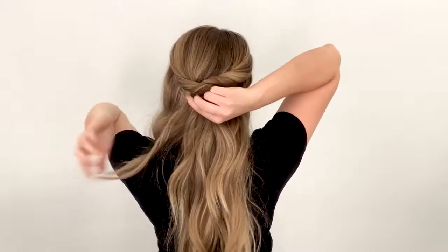Then I'm going to go back to the left side, take another twist and twist it toward my face this time. Loosen this twist up. I left my bangs out because I like my bangs out. And then you're going to wrap it around back underneath the first two twists and go ahead and pin it with the bobby pin.